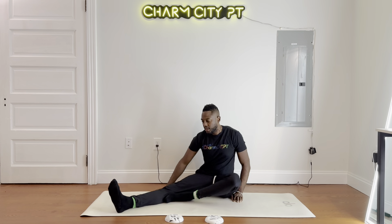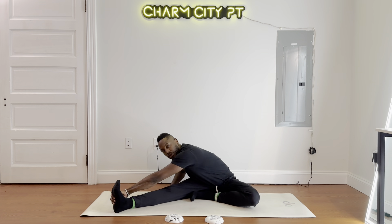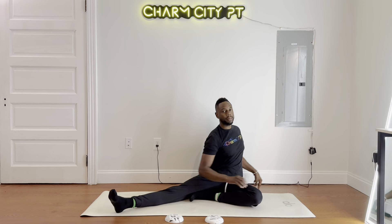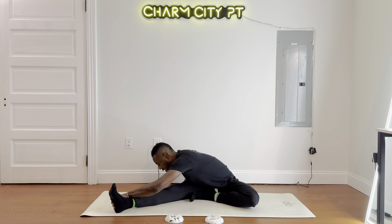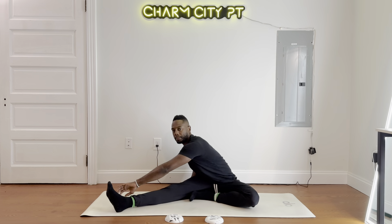And then we'll switch legs — right leg here, left leg in. Same thing: reach down across, give yourself a pull. Maybe grab the foot or the knee, and then back around and twist. Back around and reach. Get that nice stretch through the back and the spine. Breathe — exhale here.